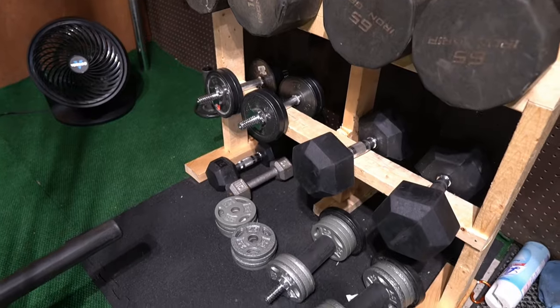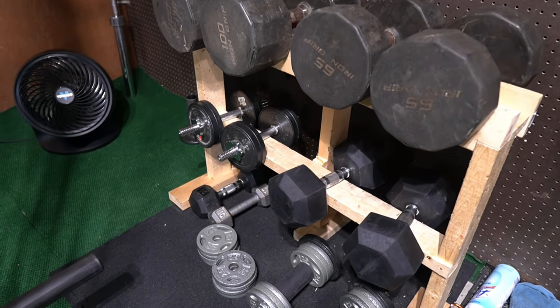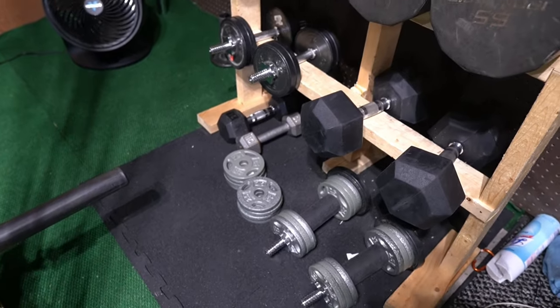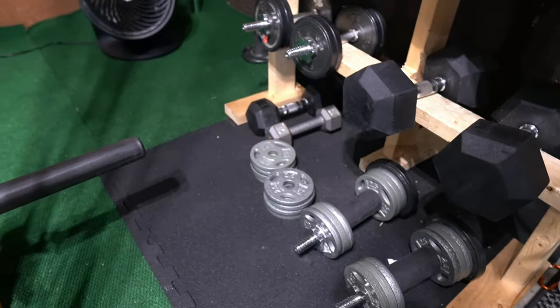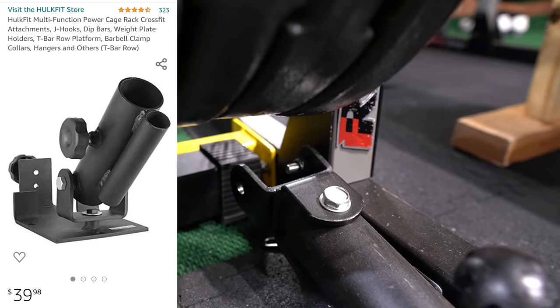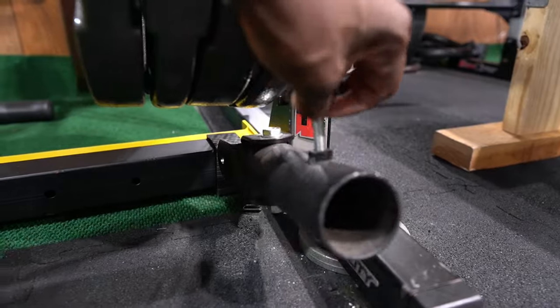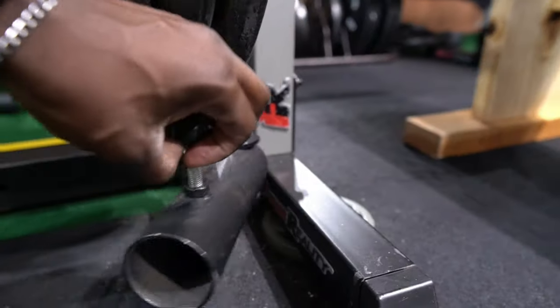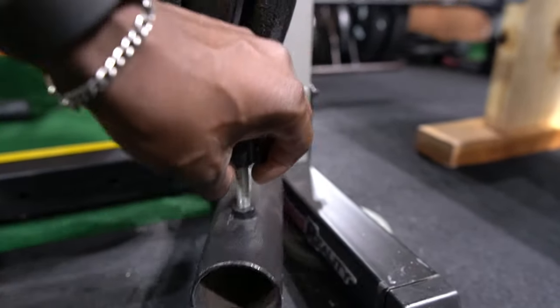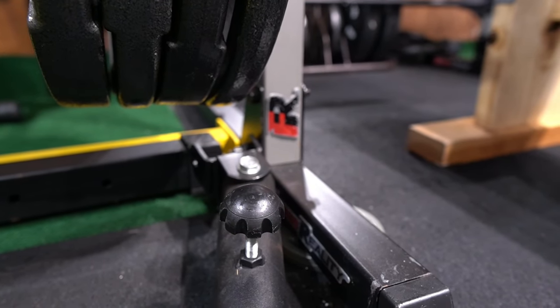The smaller dumbbells I bought from OfferUp — brand new, because some guy bought them during quarantine just to resell them at a higher price, which isn't fair, but it is what it is. This next one is a T-bar row attachment. It's not originally meant to go on this machine, but I made it work. You can attach a bar to it and do all kinds of movements — side to side, up and down.